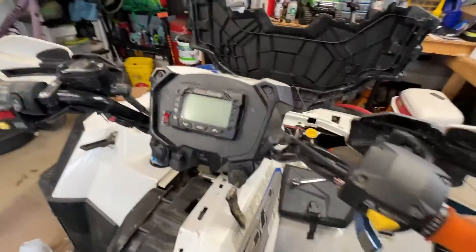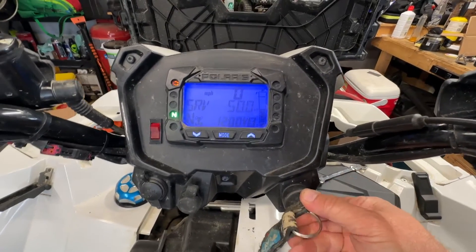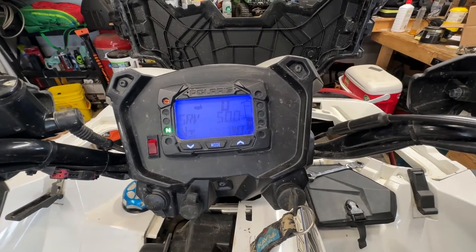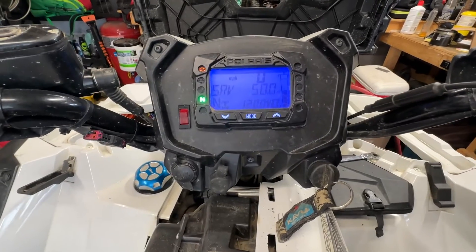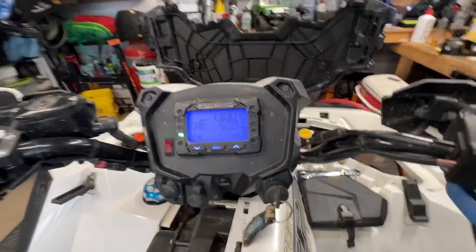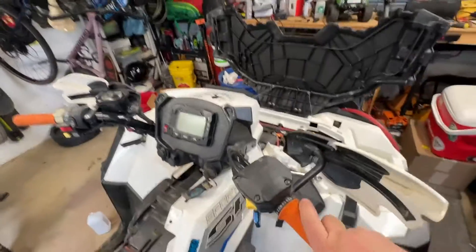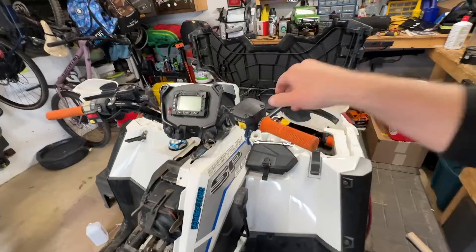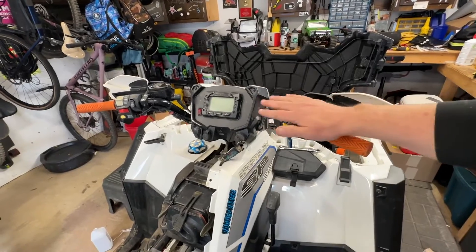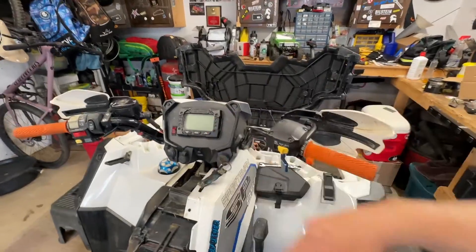We got that crapped-up sensor off, got the new one on, and now we'll see — still there. Let the clock start... and the check engine light's off! That was it, baby. It's nice when what you think is wrong was actually wrong, and you fix it and she runs and purrs like a kitten. No more check engine light — good to go.